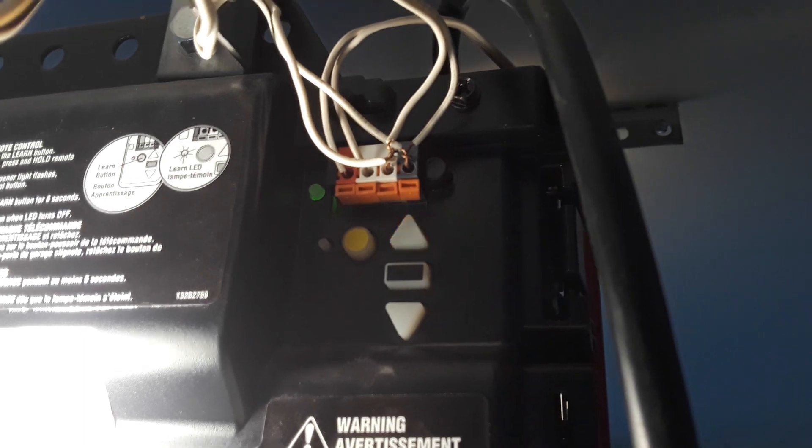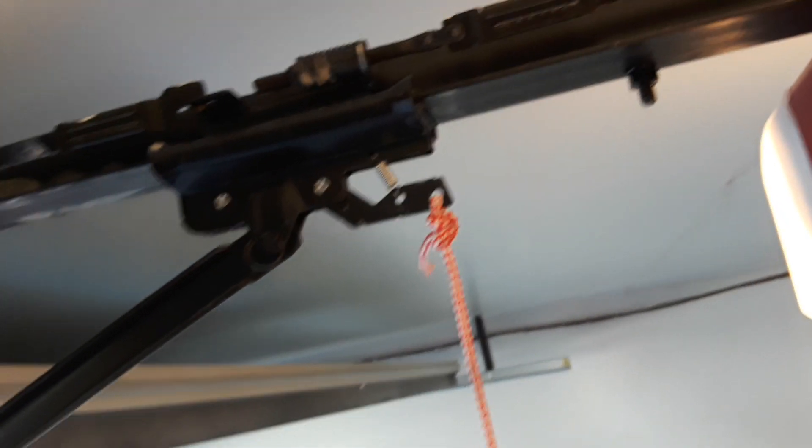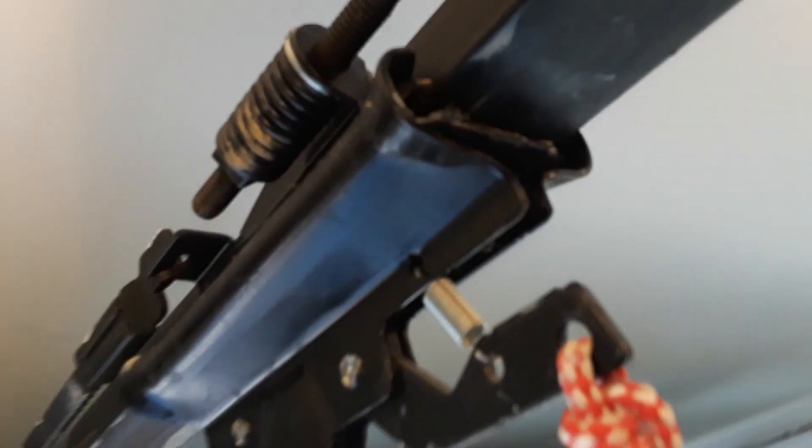Sorry for the shakiness. It is giving off an error code — 4 on the up and 1 on the down, so I don't know. On another note, I was opening it by hand and the door flew up and the trolley hit the stop bolt. It's got a little nick right there, but that's really it, nothing big, so just figured I'd share that.